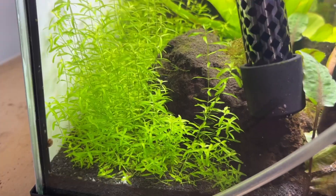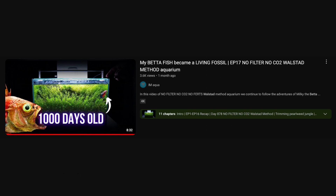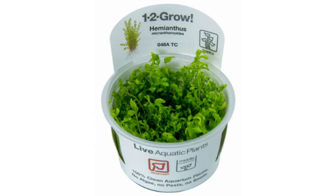Next up we have pearlweed. I am new to this plant, but there are other people on YouTube who have successfully used this in their Walstad tanks and I have a friend who uses it too. I know companies like Tropica often list this plant as an advanced category plant, but in all honesty it has been very very easy to keep for me.